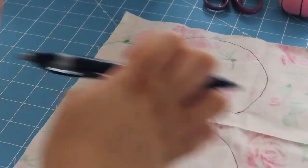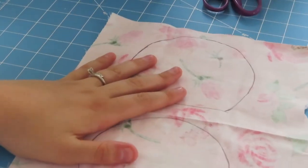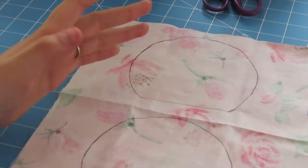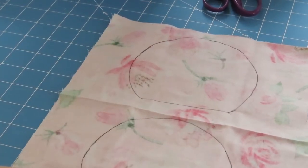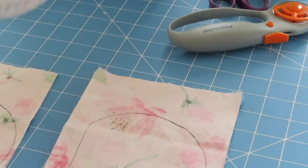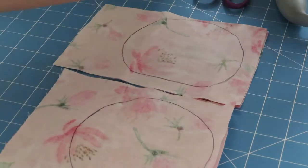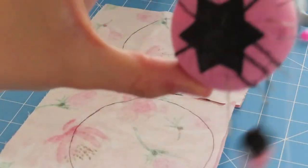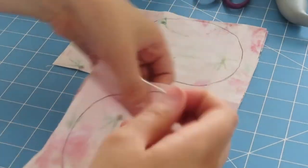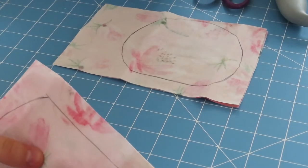So now we have two traced pieces, and I'm just going to take my rotary cutter and cut out just enough to leave some extra fabric — kind of like boxes. So now we've got that done and we have two ears. Now I'm going to take my pins and just poke them through to keep the two fabric pieces together.